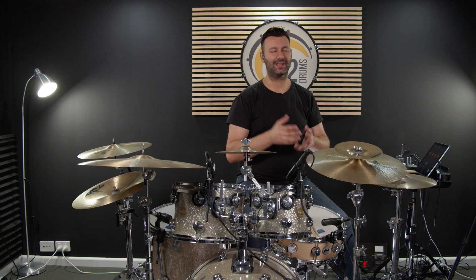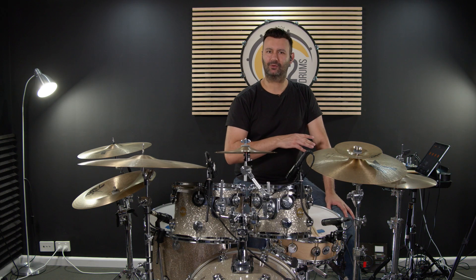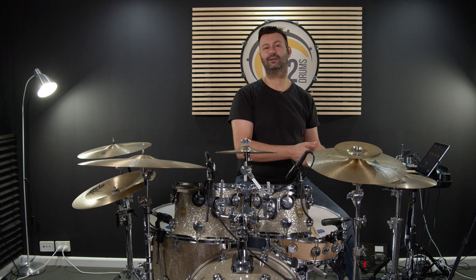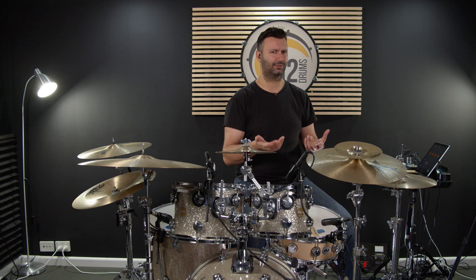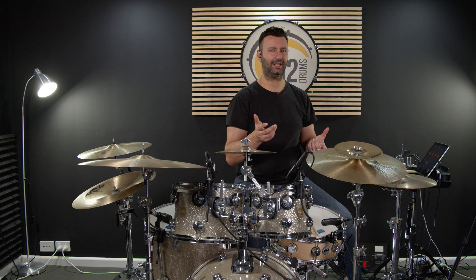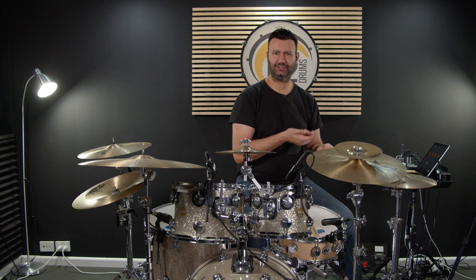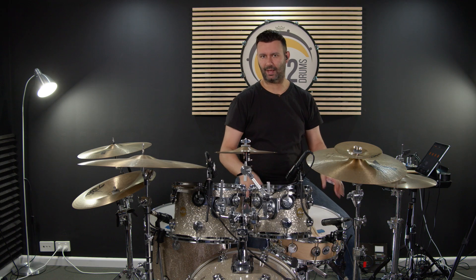Hey there folks, Troy Gretz from interdrums.com here. I hope you're all well. What I've got for you today is a feel that I've just been mucking around with that I thought sounded really cool and I want to share it with you. The cool thing about this pattern is that I'm going to incorporate a left foot step — something I've been working on for the last few years to incorporate into my playing, especially at lower volume gigs. It's a really cool texture to add instead of doing all the same linear stuff, and it's a great way of breaking up your linear patterns.